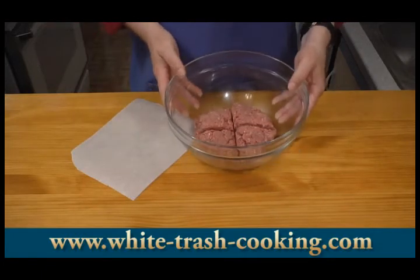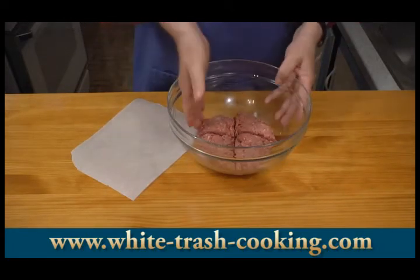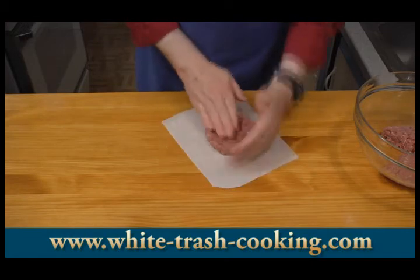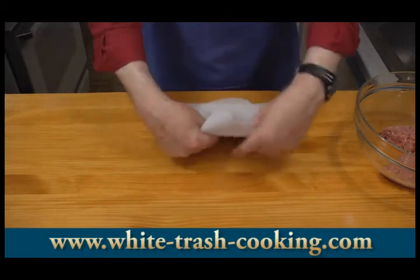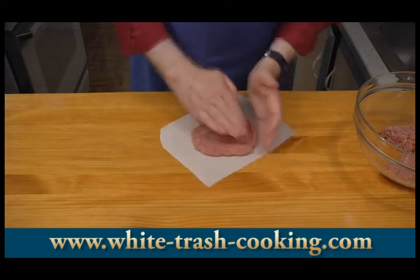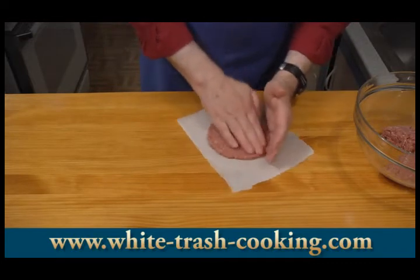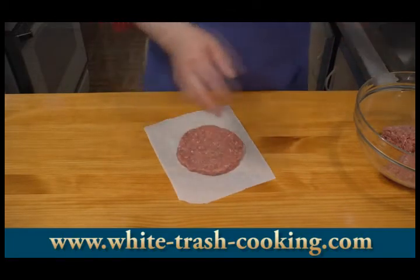I'm ready to start shaping my patties. I took a spatula and just divided this basically into four equal parts — that's as good a way as any to figure out how much goes into each hamburger. Those of you who've seen my other videos know I'm a big fan of parchment paper. I'm just using parchment paper to shape my patties here. I'm making fairly large patties because these tend to shrink and I don't want them to shrink smaller than my buns.